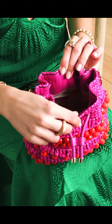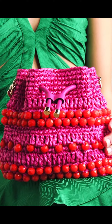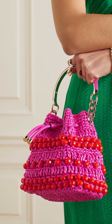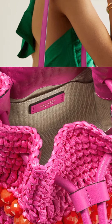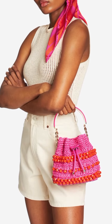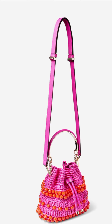The Jimmy Choo Bon Bon Raffia Bucket Bag is a popular choice for summer. Made from woven raffia and embellished with large tonal beads, the bucket bag has a drawstring top and a leather and metal bracelet top handle.